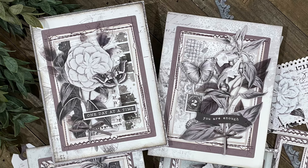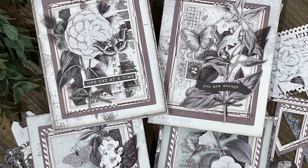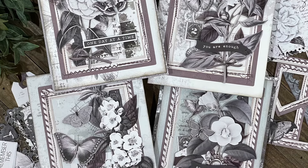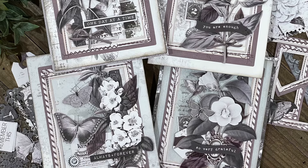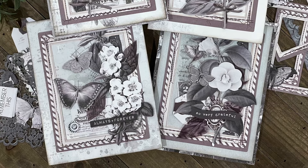Hello there, I'm Julianna Michaels, and I'm excited to be back sharing how I use the charcoal color swatch collection by 49 and Market to create a sympathy card. I also used the same process to create three more cards that I'll share at the end of the video. Now let's get on with the making.